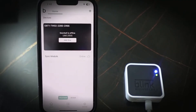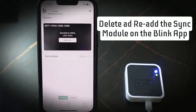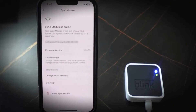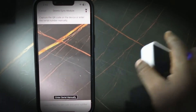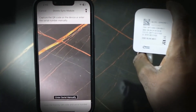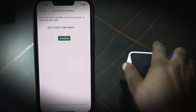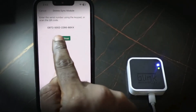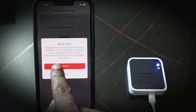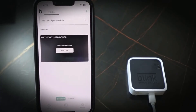Tap Sync Module, then tap Delete Sync Module and confirm. Scan the QR code on the back of your sync module to confirm, then tap Continue and tap Delete. The sync module is now removed.